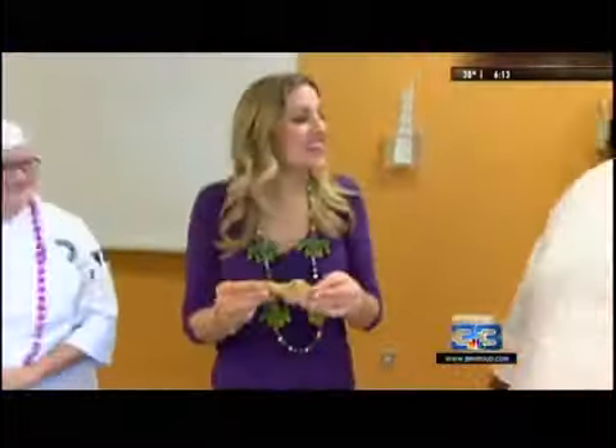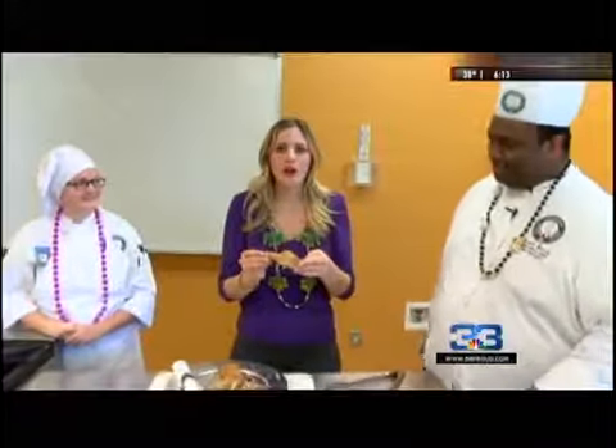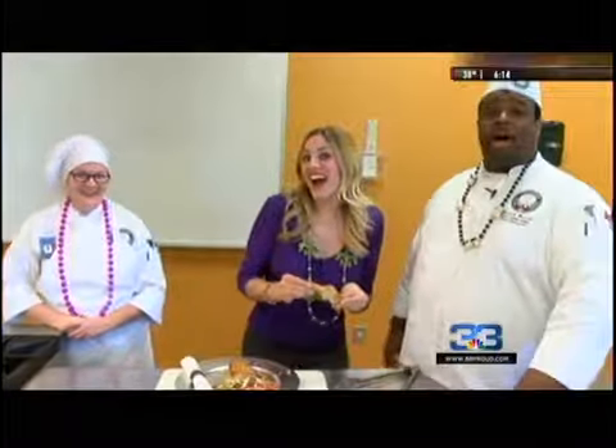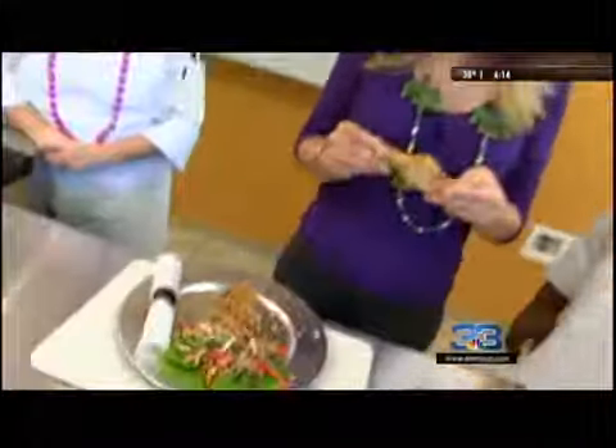Chef Elizabeth, Chef Derek — thank you guys for having me. This is a perfect way to end all the Mardi Gras foods that we've been featuring at the Louisiana Culinary Institute. Great job, guys. Happy Mardi Gras! We'll be back with more Local 33 News today.